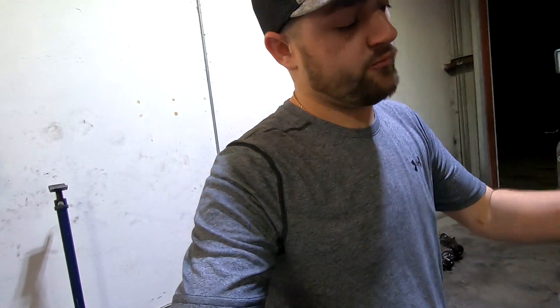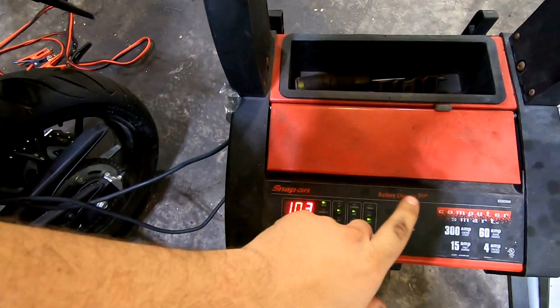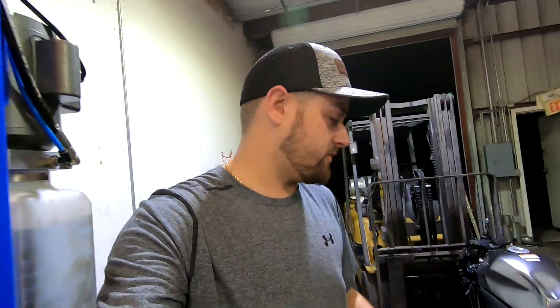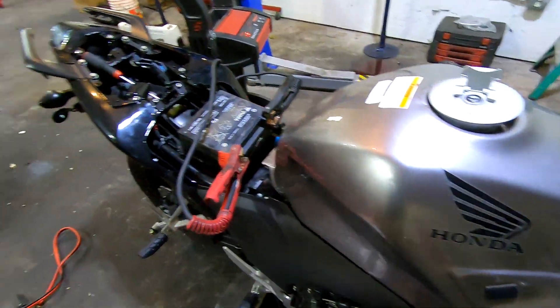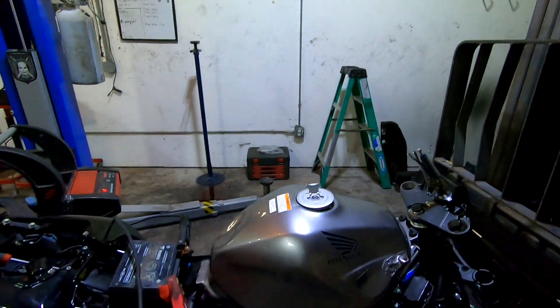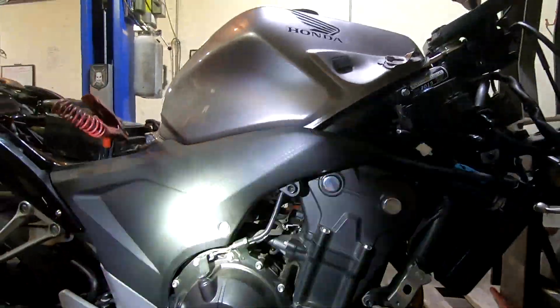We're gonna get this thing fired up hopefully here in a moment. The battery that was in it wasn't cutting it — it wasn't even coming up over 8 volts no matter what we did, so it was basically just junk. I've got the battery out of my Can-Am four-wheeler that was sitting next door and it's dead, but it is coming up on charge very fast. We're gonna give it about 20 minutes. We've got coolant in it already, and we're gonna check the oil and see how much we've got. We've got a little oil indicator right here and a flashlight.